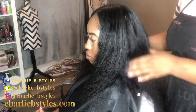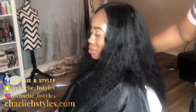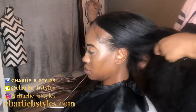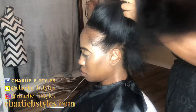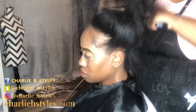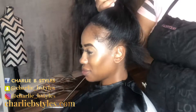Now this is what her hair looks like after I've installed my hair that you can get from charliebstyles.com, using micro links. As you can see, this hair lays super uber flat. The hair I used was my Italian Wave hair, and I basically blew it out because I didn't want to be pulling on her hair after I installed it.